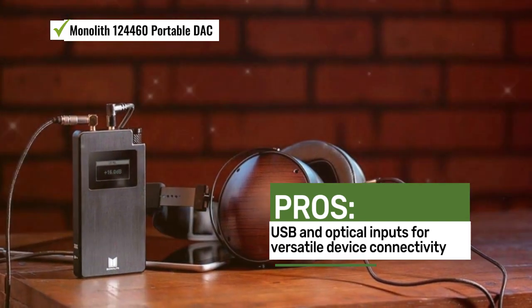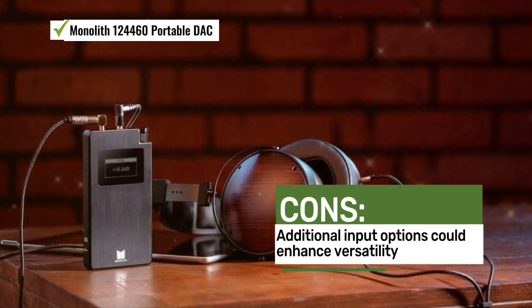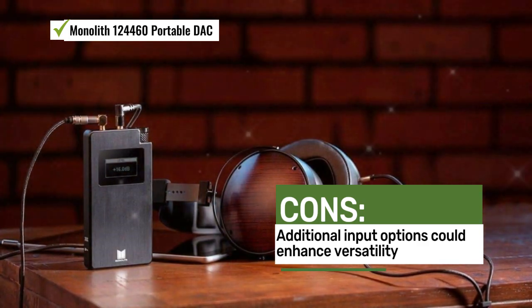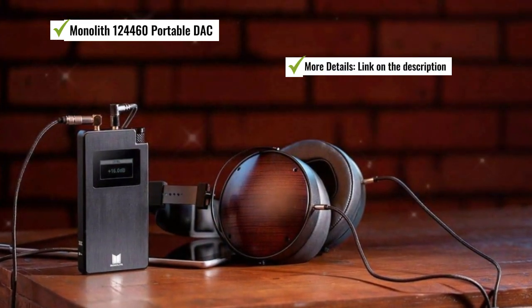Users admire the portable design, audio clarity, and battery life of the 124460 portable DAC. Some users mentioned that additional input options could enhance its versatility.